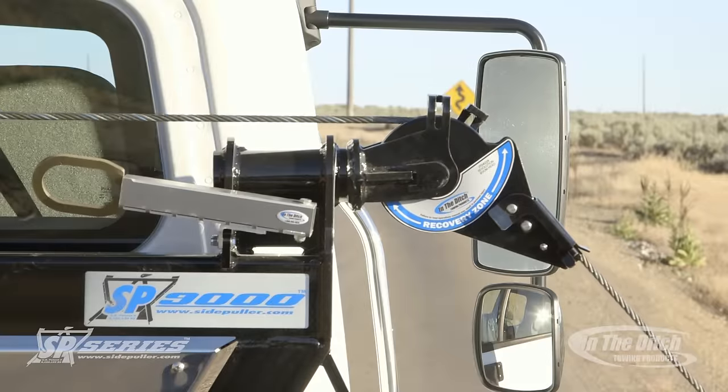Here you can see the outer recovery boom is inside its recovery zone. It's doing a great job of recovering this car.